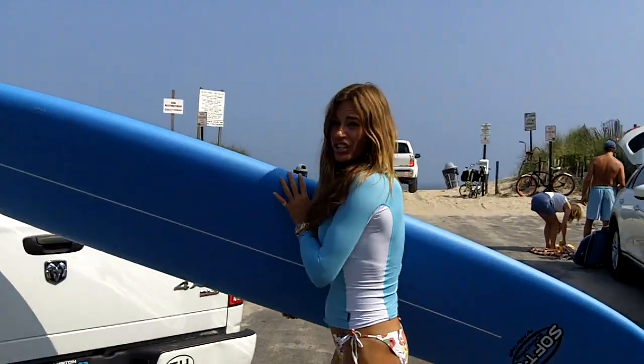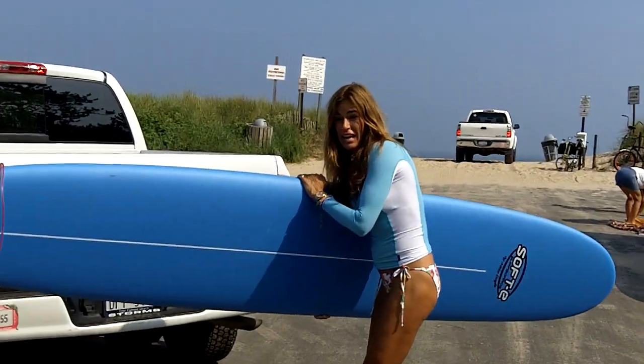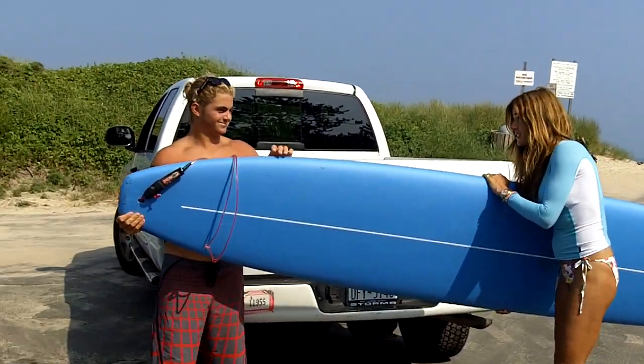This is actually a really, really cool way of starting to surf. It's called the foam board, and if you can't get up on this, you can't get up on anything, right James? Pretty much.